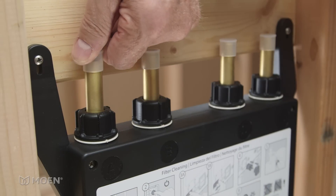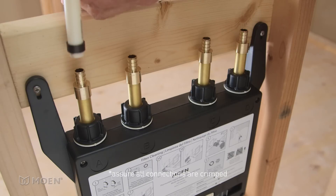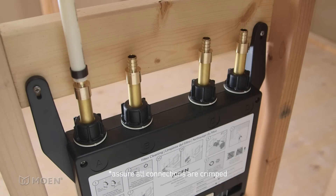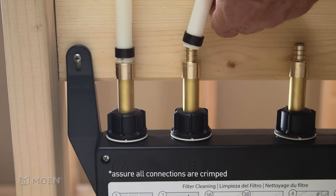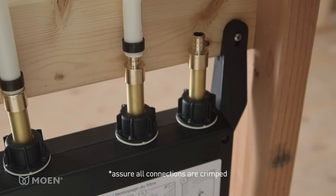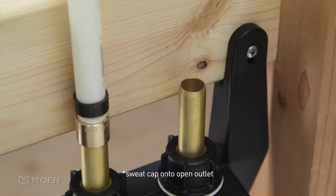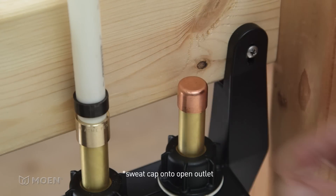Remove the protective covers on the valve outlets and, if needed, install adapters. For this installation, outlet A is for the shower head, B is for the hand shower, and outlets C and D will each have two body sprays. Plug any unused outlets with a half-inch copper cap.